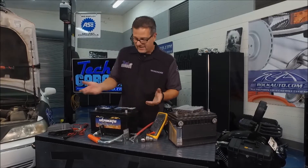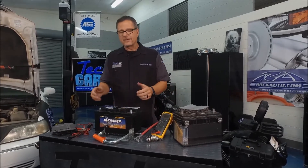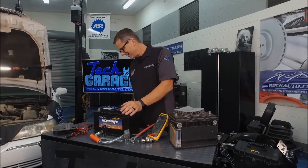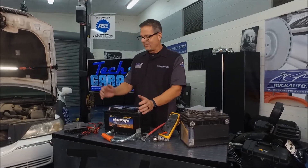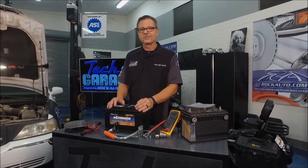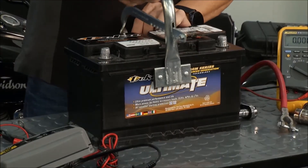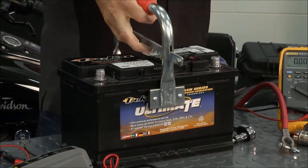You've probably done this a time or two — carrying a battery, dragging it along the side of your pants, going to put it in the car. Then you wash your laundry and find little holes in the side of your pants. Well, some of that lead acid got onto your pants and your wife's chewing you out because you've got holes in your pants. No more — rockauto.com has a battery holder. Pick it up, it squeezes the battery, and you can tote it around with ease.